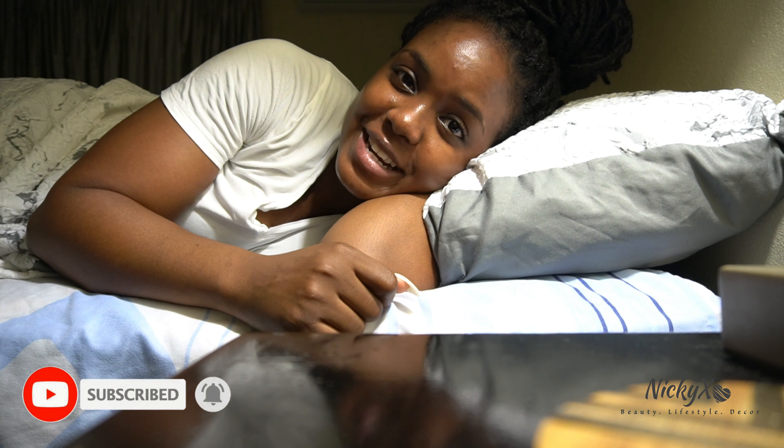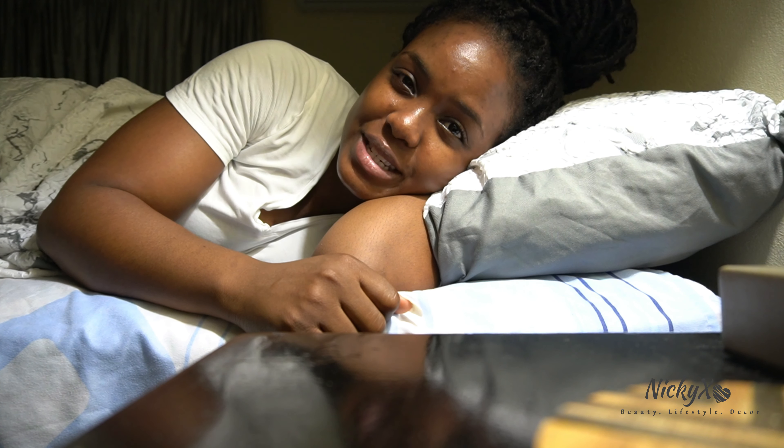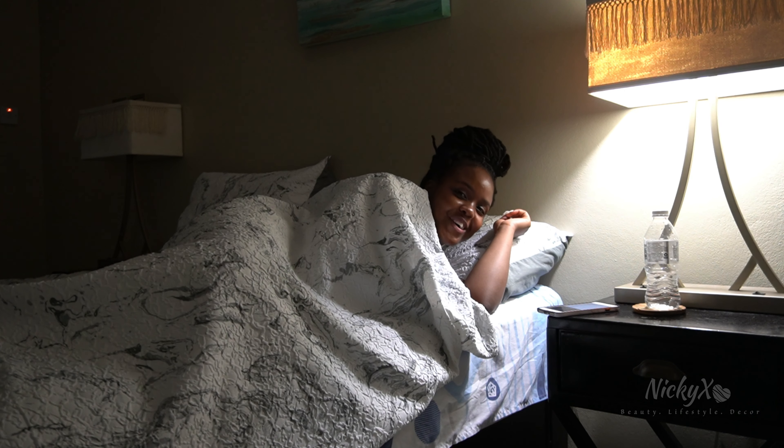Leave a comment down below — what is your nighttime routine like? Bye! Psych, I don't snore.